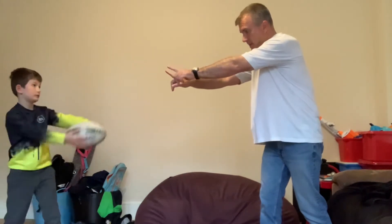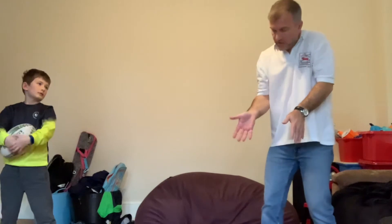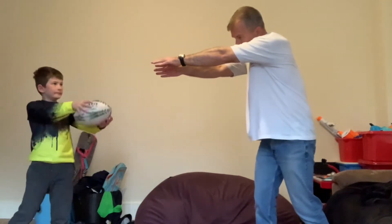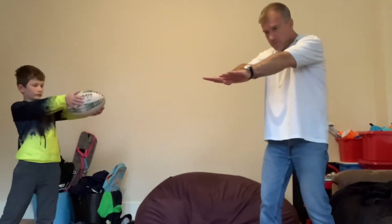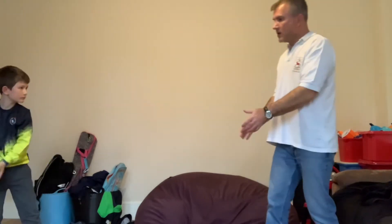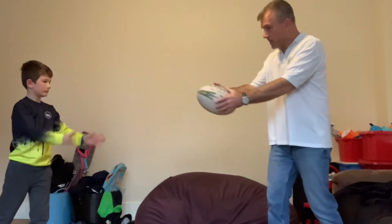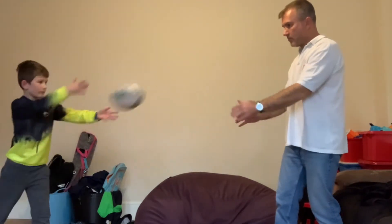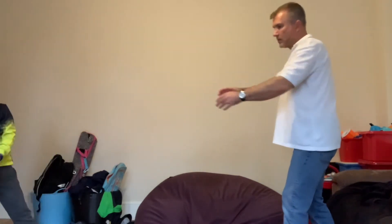As you pass the ball to the target, your inside hand just follows the ball, and your outside hand comes over and follows it over. So when you finish, you want to have both your palms facing down. Let's try that — good. And the same way the other way — good.